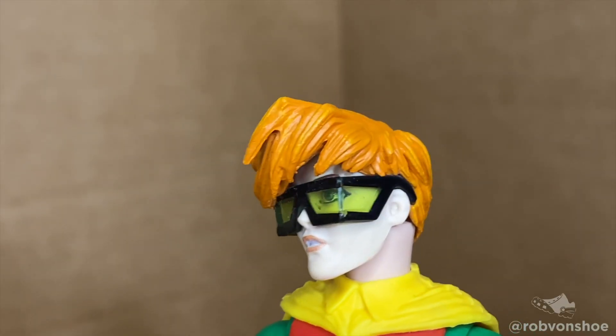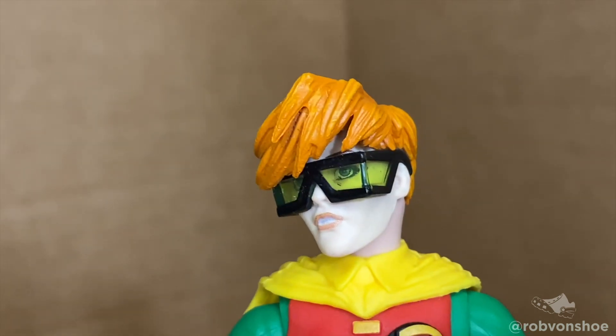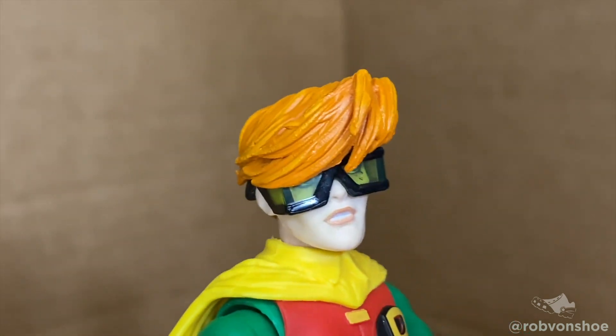I need to make special note too of the head sculpt. It is spot on to the comics, manufactured very well, and the glasses are a nice touch.